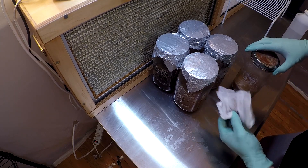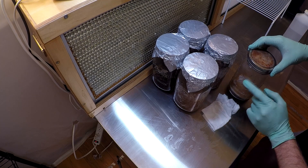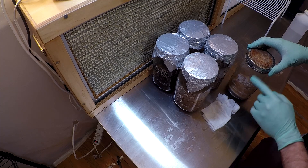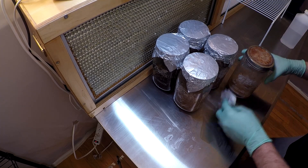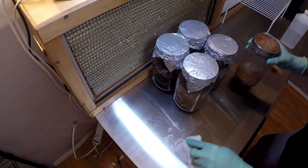You'll notice that this isopropyl alcohol wiped off the label and date that I had with the permanent marker on this jar. So make sure that you remember what you're using — either write it down or have a good mental memory of it. That way you can keep track. You don't want to mix things up because I've done that before and it's a big hassle down the road.